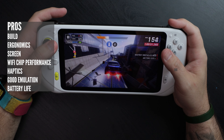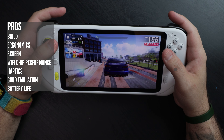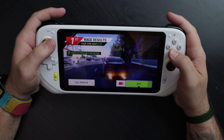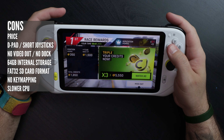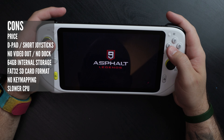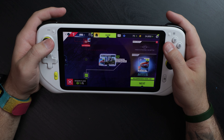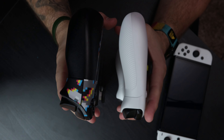Let's run through the pros: the build quality is fantastic, ergonomics are great, the screen is pretty good, Wi-Fi chip performance has been excellent, haptics are on par with the Steam Deck, emulation is surprisingly really good, and battery life is fantastic. Cons: price is way too expensive, d-pad has no diagonal inputs, joysticks feel short, no video out, no dock, 64GB of internal storage is a downside, FAT32 is a downside, no key mapping software for Android games, and a slower CPU.